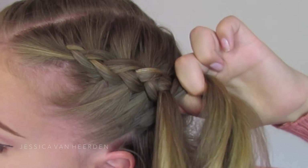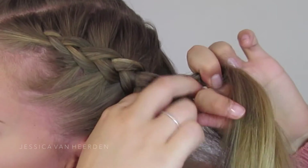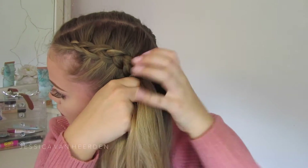This is all about practice. You need to practice this hairstyle, and the more you practice it, the better you will get at it.